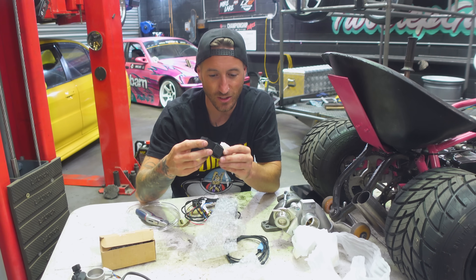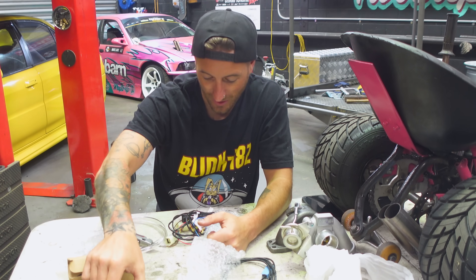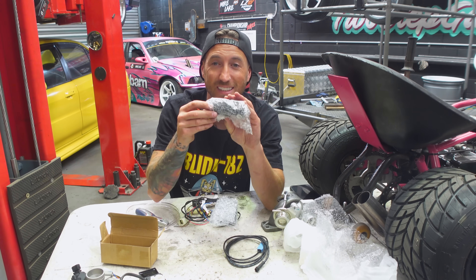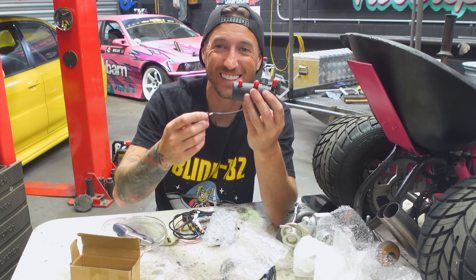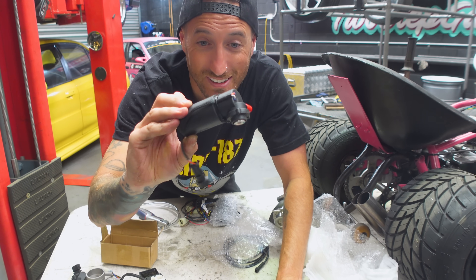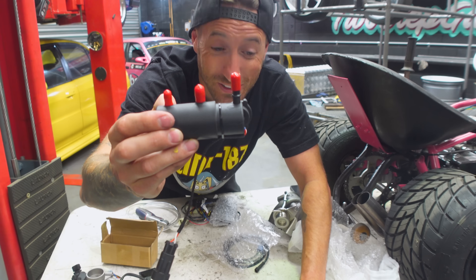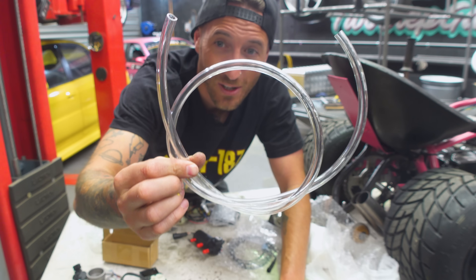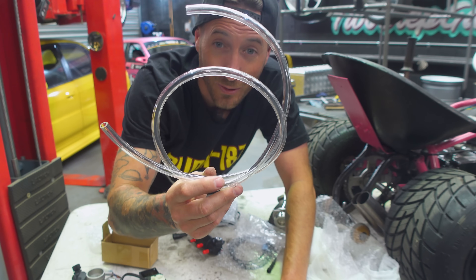We have something here that I assume is the coil. Some of the stuff I literally have no idea what it is because this is my first foray into this kind of EFI setup for this kind of motor. Here is a significant part of the kit — the high-pressure fuel pump for our fuel injector. It's got a send line, a return line, and a line that goes straight to the fuel injector. On top of that we have clear fuel hose, which is nice because we can actually see whether the fuel is flowing.